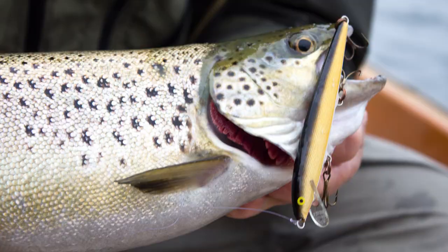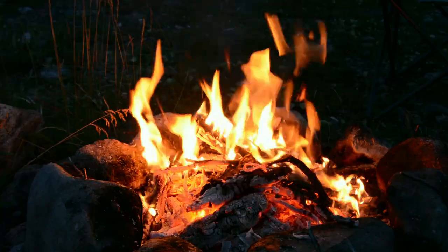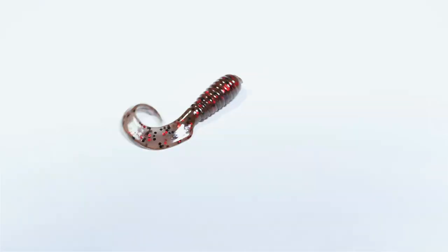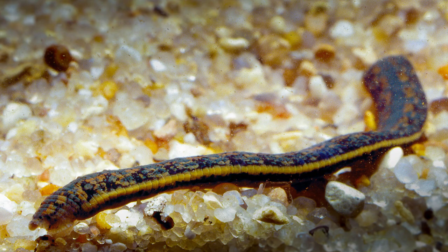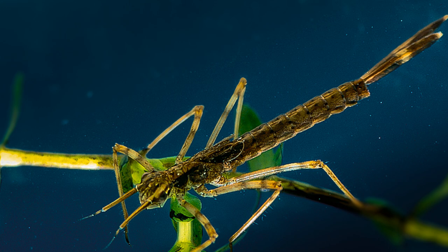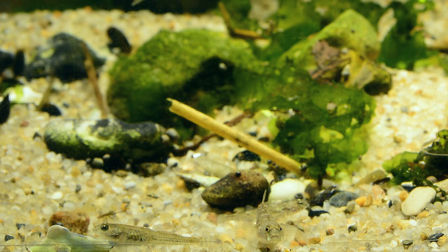Today I'll show you how to rig the totally standard Curl Tail Jig. Grubs, Curl Tail or Twisters can imitate just about anything — worms, leeches, amphibians and even large insect larvas. They might also be taken for bait fish, though shads are better for that task.